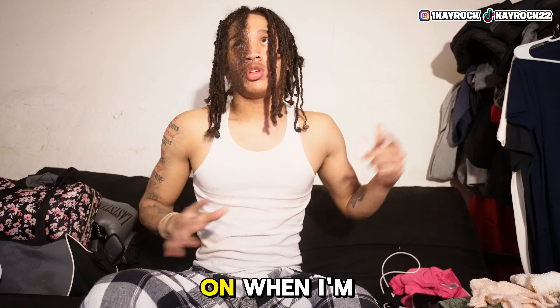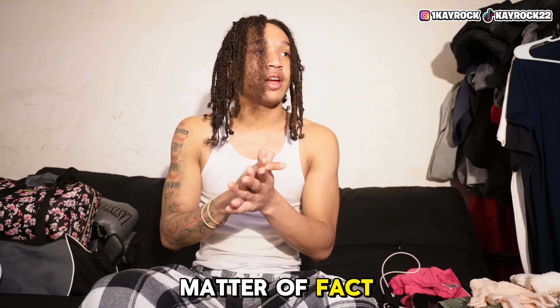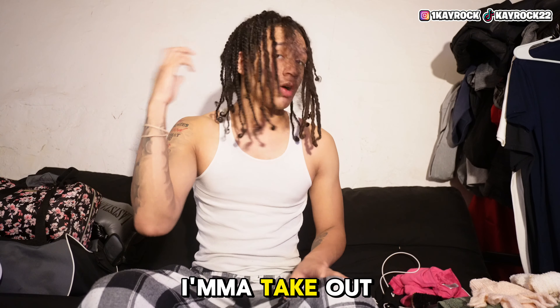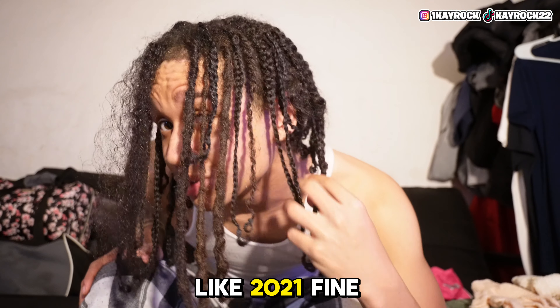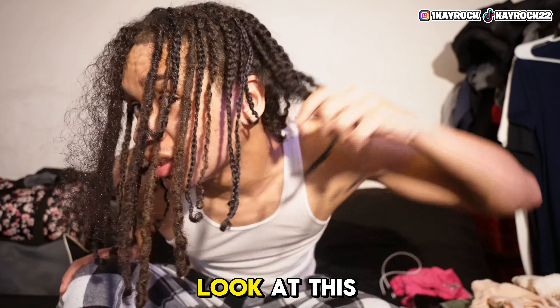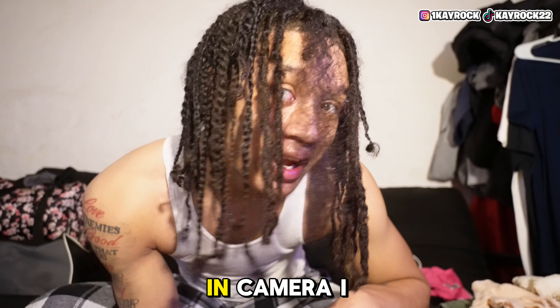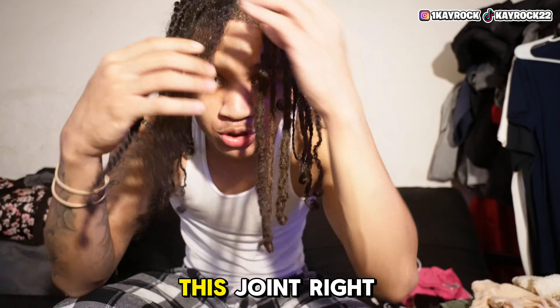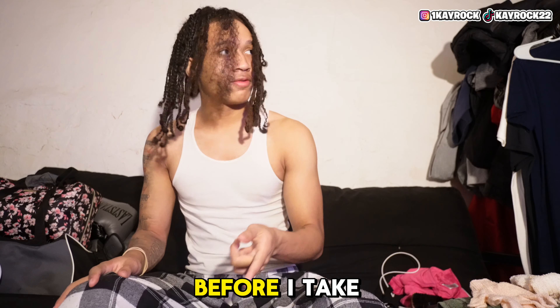I'm going to turn the camera back on when I'm done with the rest — I've got five more. I'm going to do all five, then take out all my hair and show y'all what my hair looks like when it's all out, because I haven't had all my hair out since like 2021. I look cracked out right now — but the braids I ain't gonna lie, they look fire on camera. I'm gonna take my thumbnail picture before I take out the rest.